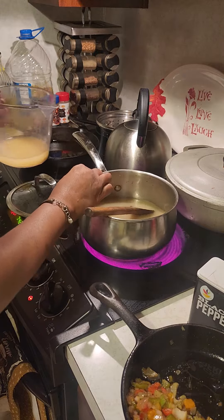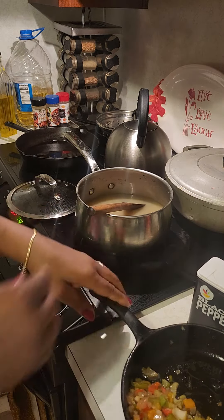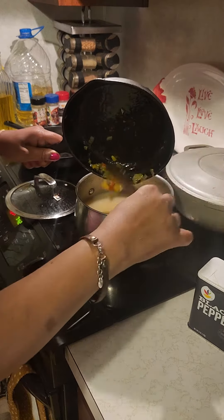All right, let's do this gravy. It's real simple. Let's put the rest of the veggies in, gonna sauté earlier for the dressing.